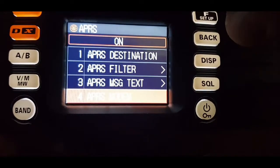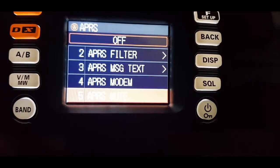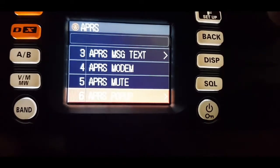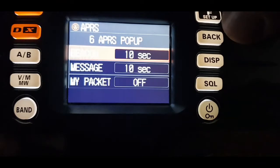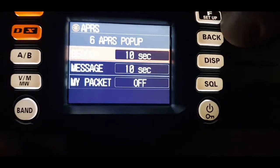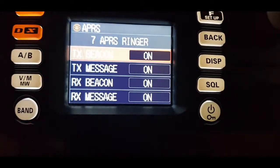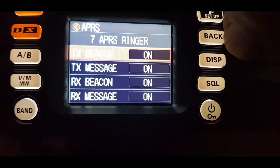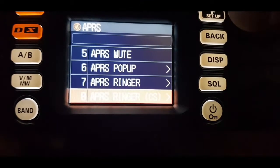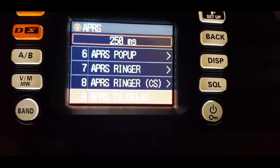You can toggle the modem on and off. The mute option means you don't listen to all the sounds — I leave that off because I do like the sound coming in. APRS pop-ups control how long you want to see them appear on the screen. The APRS ringer is a notification sound — they're all on.